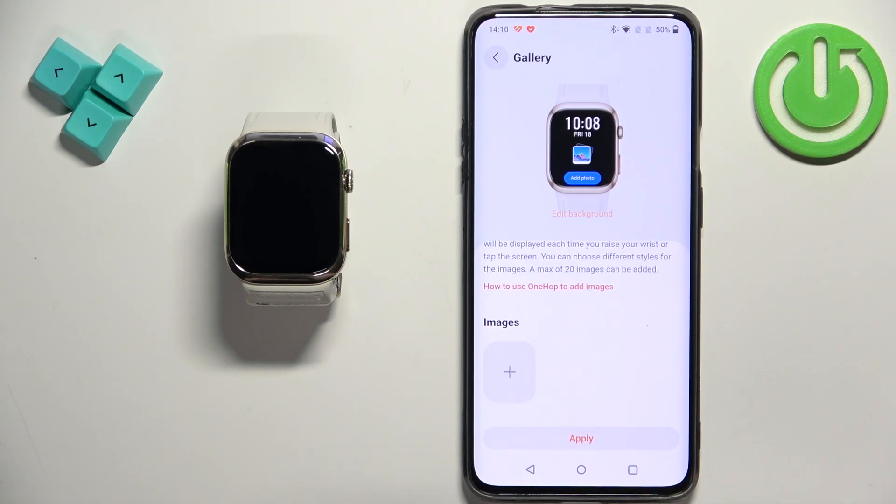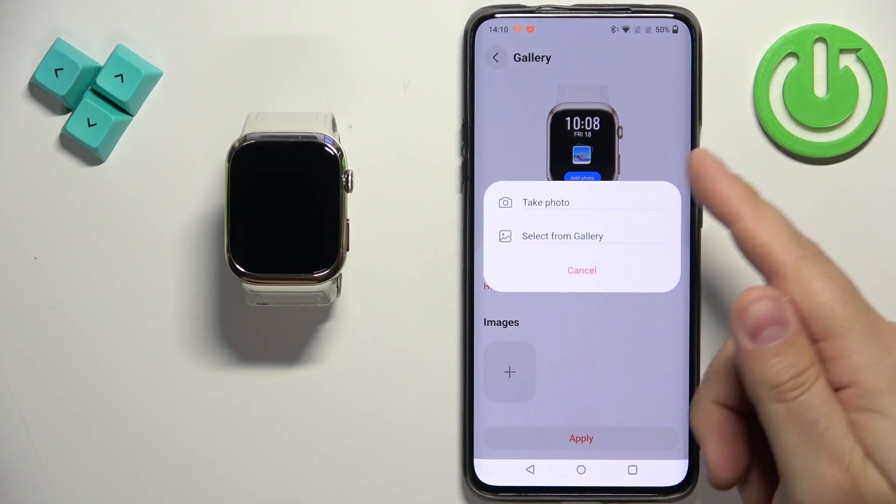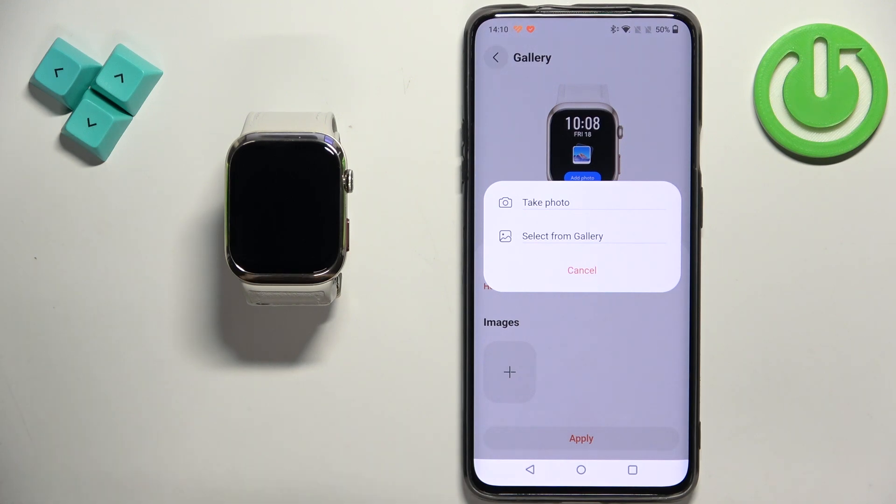Here we can customize the watch face to our liking. First, we can add an image to the background. To do it, tap on the plus button under the images and select one of the options: 'Take photo' or 'Select from gallery.' If you select 'Take photo,' it will open the camera so you can take a picture and use it as a watch face. 'Select from gallery' allows you to pick a photo from your phone's gallery.